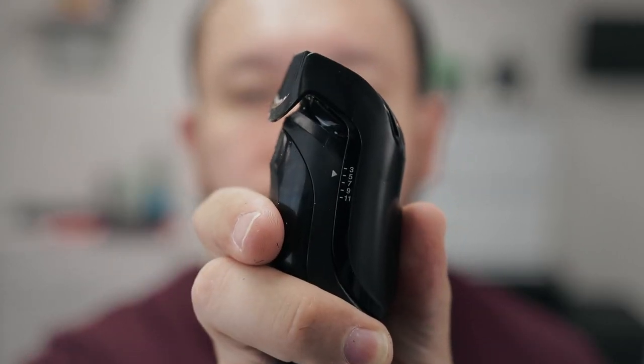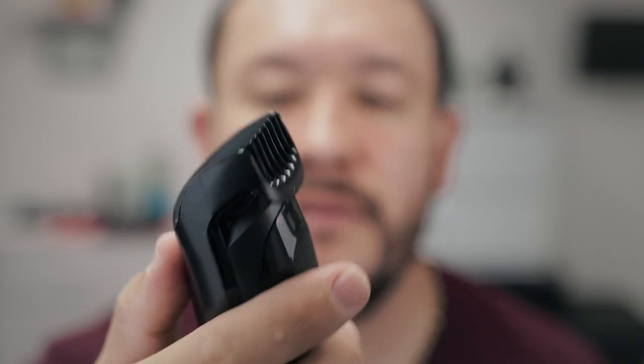I think it's still a little bit too long, so I'm going to go a little bit shorter — probably like a five, and we'll try that. Now that I'm happy with the way my beard is looking, the next step is going to be to create those lines and clean the neck, clean the cheeks, and kind of just shape it the right way.